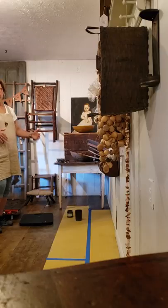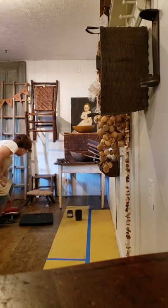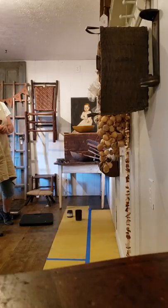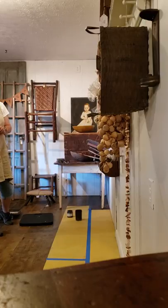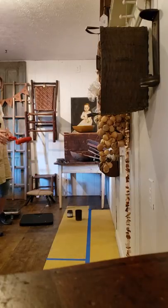I wanted wide plank floors — you can do narrower if you want. The rolling pin that creates the grain is from Artistic Painting Studio. I'll post all the information on the bottom. That roller, I believe, is either six or seven inches wide, so you have to go through twice. I went through twice in order to get the larger plank floors done.